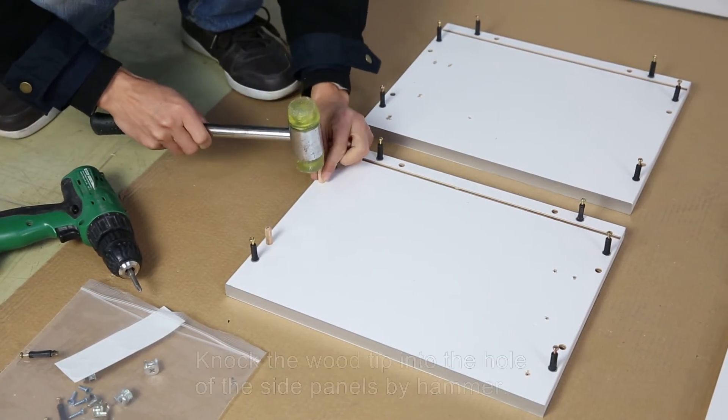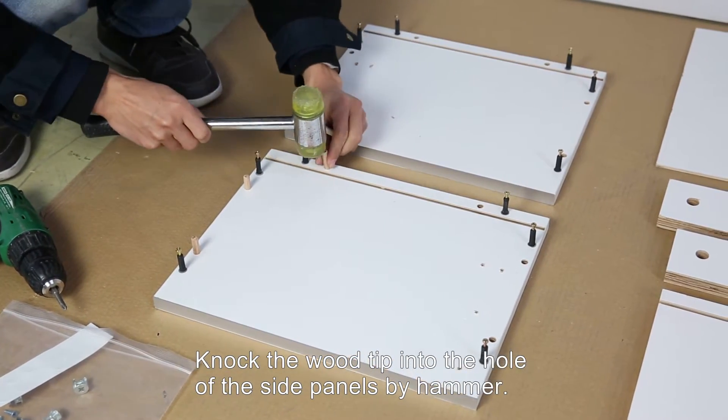Third, lock the wood tip into the hole of the side panels using a hammer.